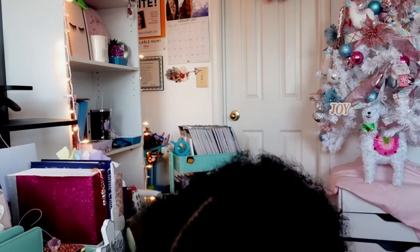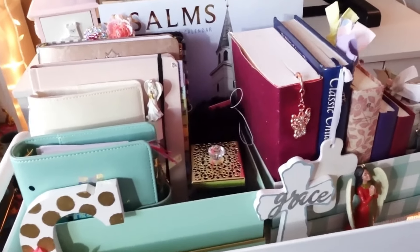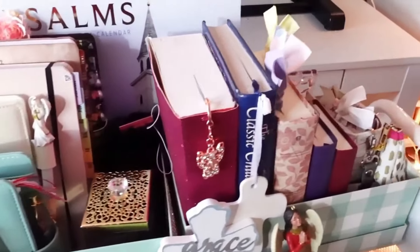That's everything on my war cart! Let me put this stuff back so I can show you the final product. Here's one last look at my war cart. I hope I inspired you to do the same — I'm really excited to have this, and it's going to up my spiritual game and help me reach my goals for 2021.